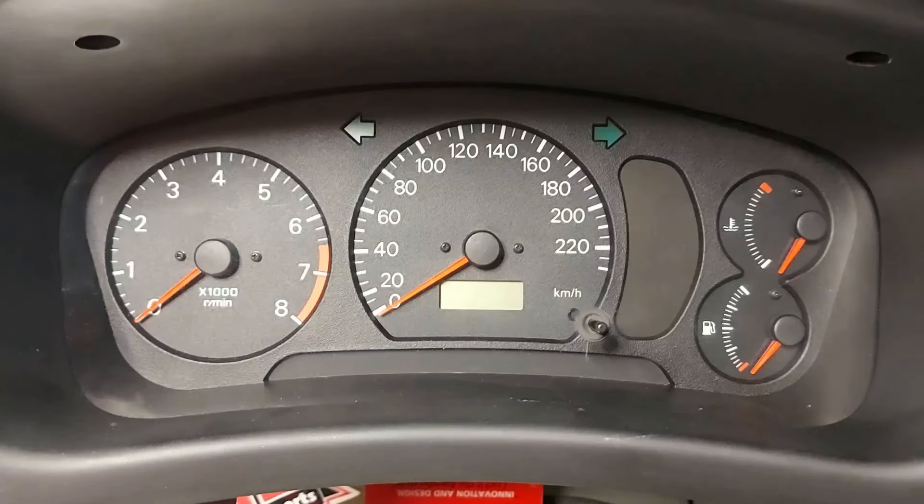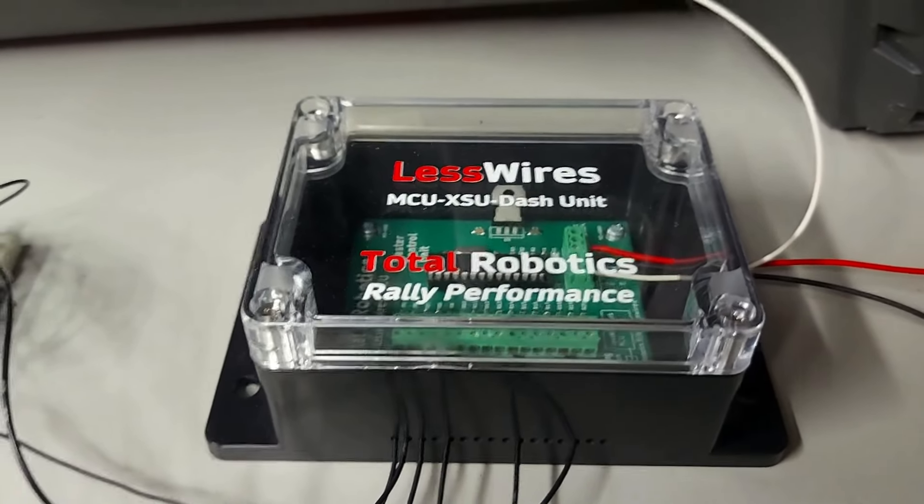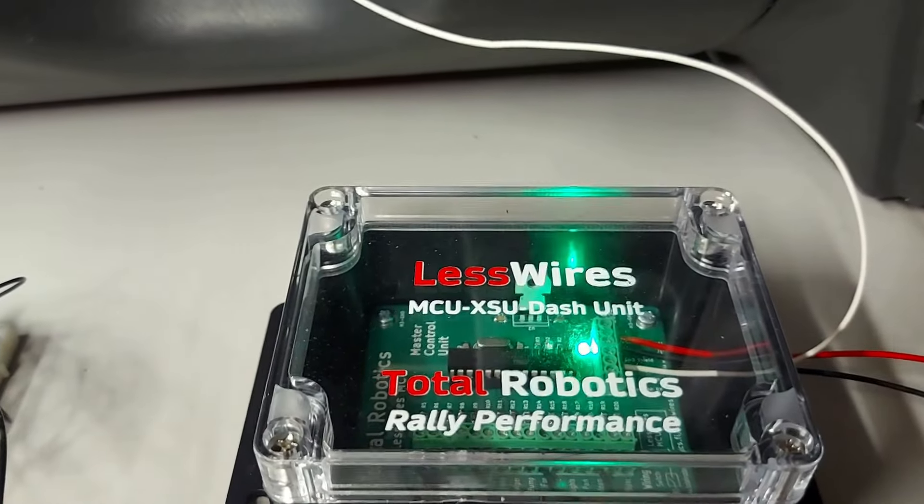No nyt meillä alkaakin homma siinä vaiheessa, että DAS-moduli on tuonne asennettu, mittarista on tehty tarvittavat muutokset. Ja sitten meillä on täällä tämä MCU, joka odottaa vaan sitä, että tulisi sähköt päälle — niin laitetaan sähköt päälle ja katsotaan, kuinka homma toimii.